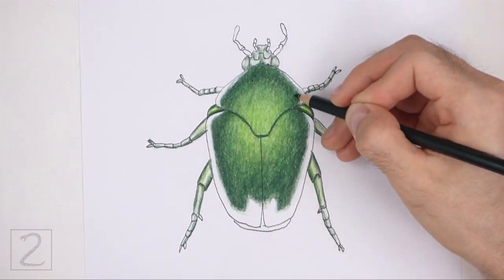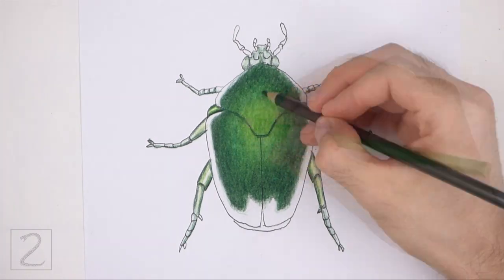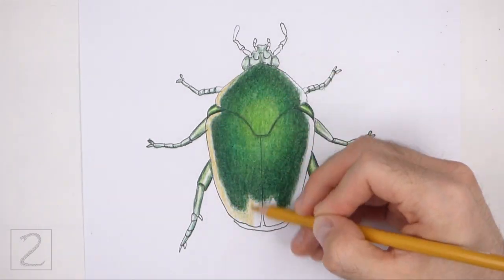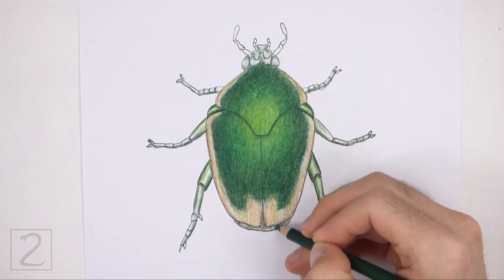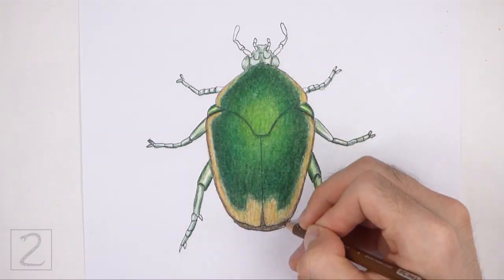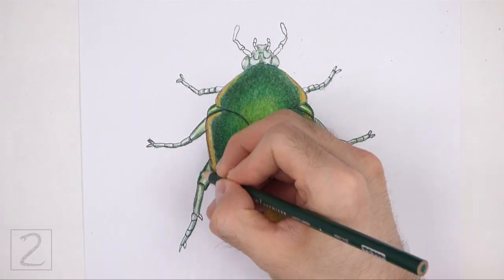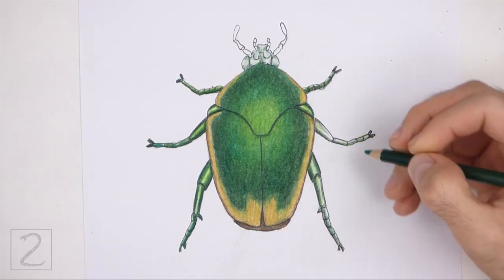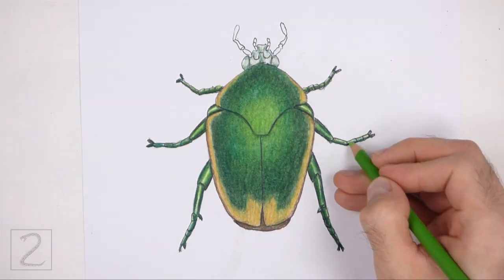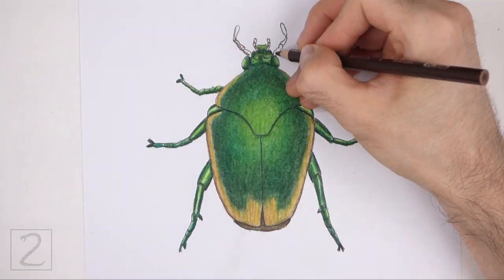To make your drawing easier to color, just use single colors instead of blending multiple colors together. Use shades of yellow and brown to color the edges of the body and the antennae. Coloring can be time consuming, so be patient and take breaks. Leave thin strips blank on the legs to emphasize the metallic highlights. It's a good idea to use reference as you color for a more accurate depiction of a beetle. Add a few shadows along the bottoms of the shapes using gray and blue. Keep coloring until you're happy with the result.